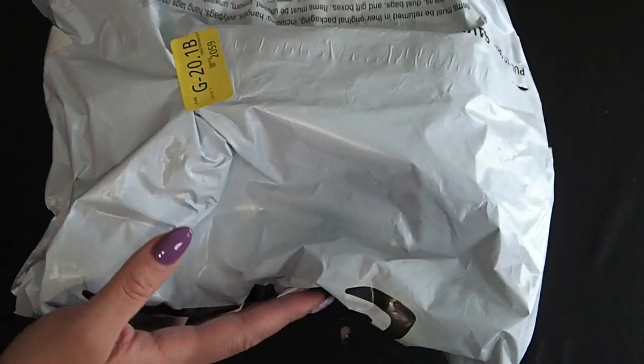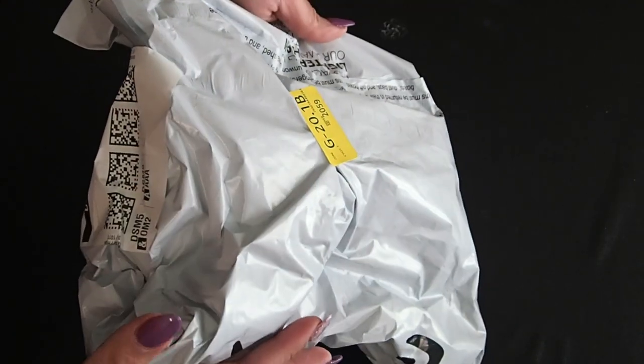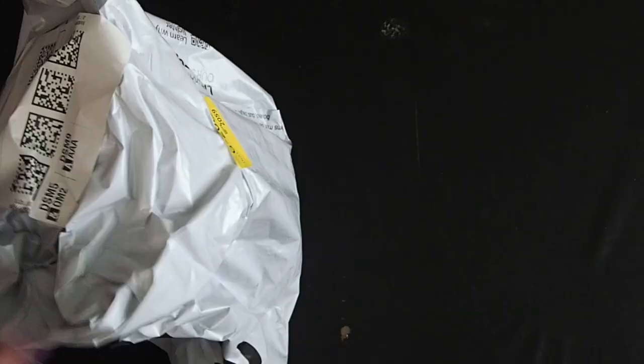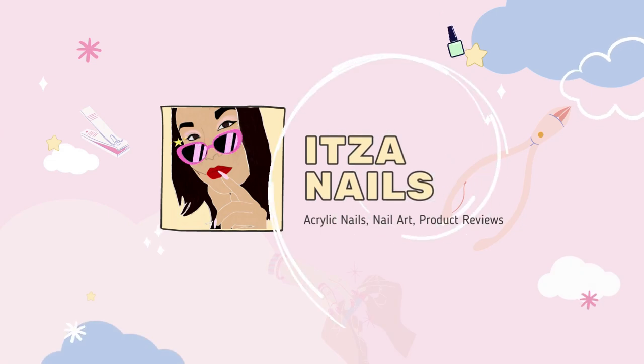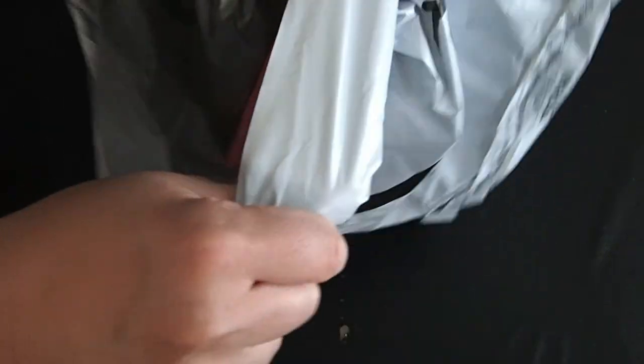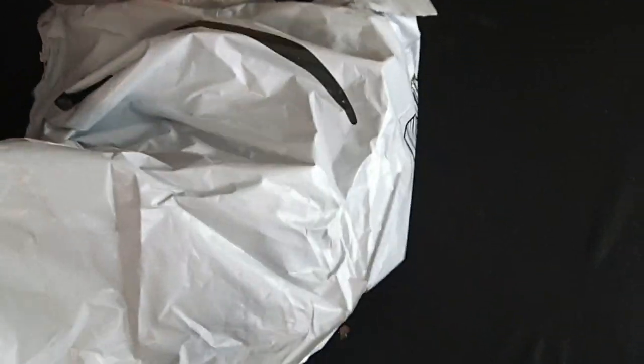So like I mentioned guys, I'm going to be sharing with you all the stuff that I have received in order to start my nail room organization. The first thing to arrive — I'm not sure what it is, so we're going to look at this together.